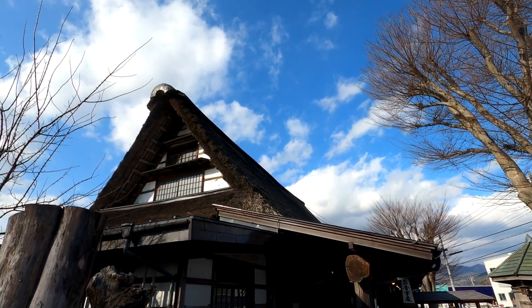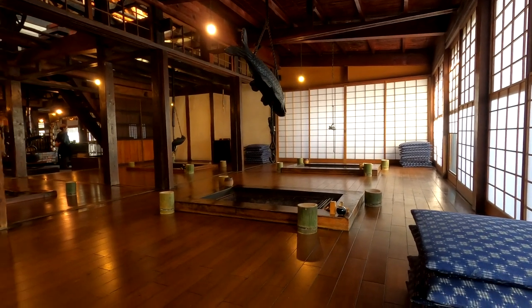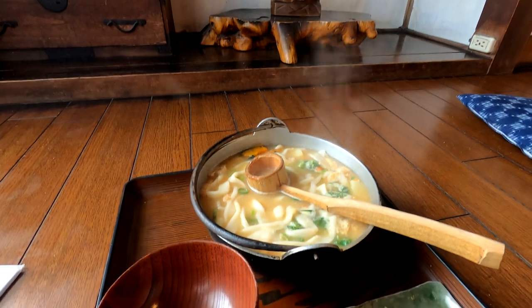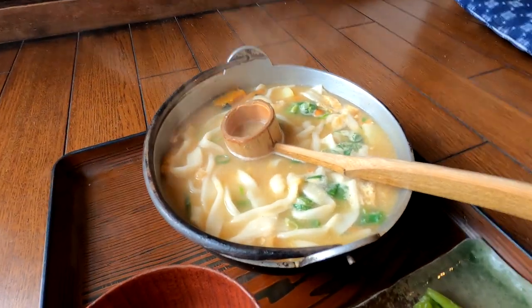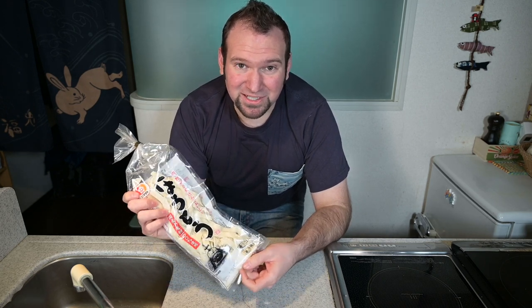It's often served as hoto-nabe. Much like other Japanese hot pots, it's cooked and served with a lot of vegetables. In this case, it's cooked in a miso-based broth. If you can't get hoto noodles, you can try substituting with tagliatelle or fresh udon.